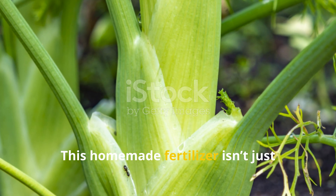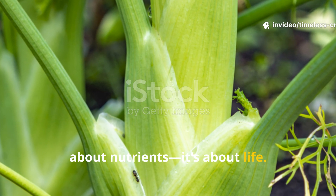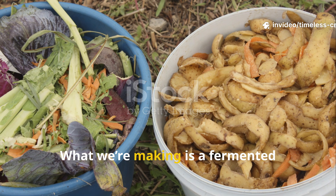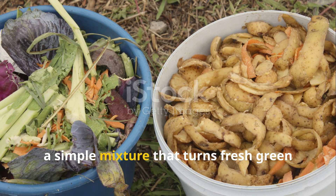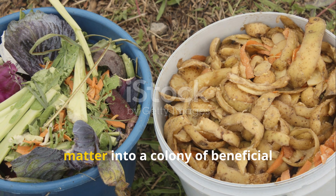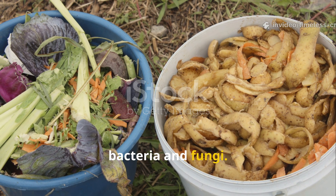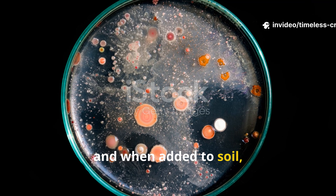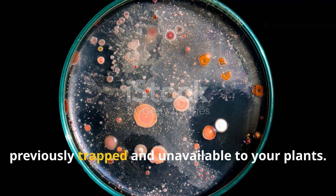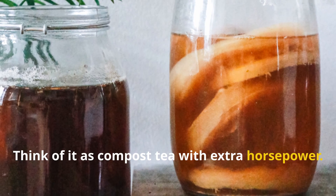This homemade fertiliser isn't just about nutrients — it's about life. What we're making is a fermented microbial extract, a simple mixture that turns fresh green matter into a colony of beneficial bacteria and fungi. These microbes multiply fast during fermentation, and when added to soil, they unlock nutrients that were previously trapped and unavailable to your plants. Think of it as compost tea with extra horsepower.